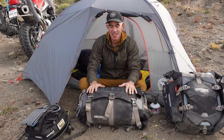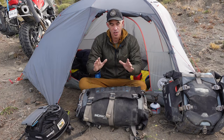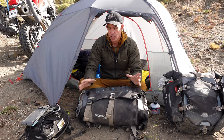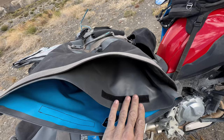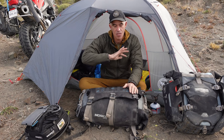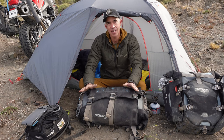I'm Pete with Mosko Moto, and today I want to talk about our Backcountry 40 and 30 duffel. This is an incredibly durable, incredibly waterproof duffel for long-distance touring and travel. We achieve the durability by making it as two completely separate bags: an outer sewn-seam bag that's super tough, and an inner welded-seam bag that's your dry bag. It's a bag you can count on to be totally waterproof and not disintegrate even over long trips.